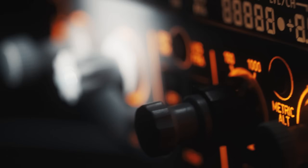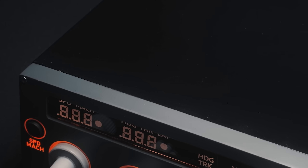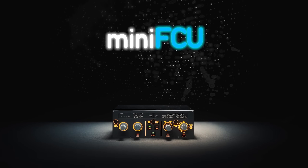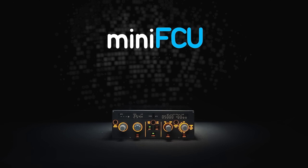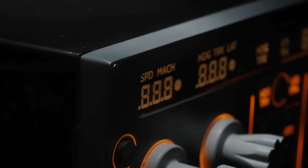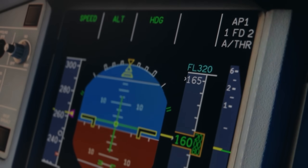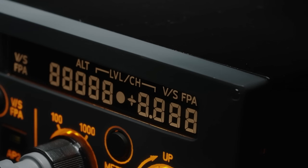Hello there guys and welcome back to the channel. In this video we are going to be conducting a pre-release review of the Mini FCU unit by Mini Cockpits. We will be covering the actual unit construction, the setup for X-Plane 12 as well as a live demonstration of the product.